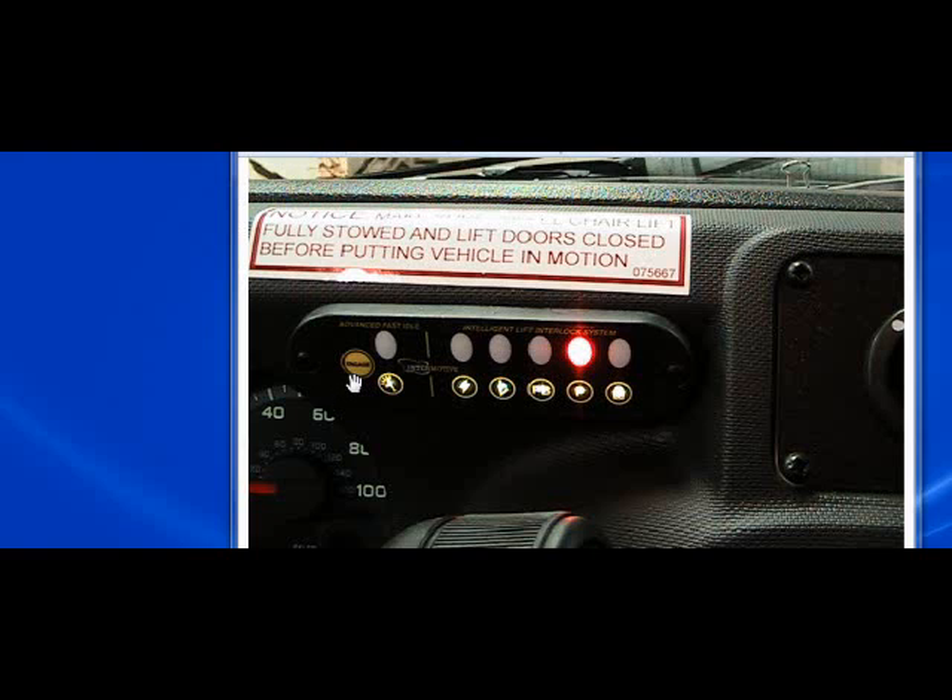The third function of this engage button is you can manually step up the idle by 100 RPMs on CAS vehicles. Each time you press the button you'll go up another 100 RPMs. The fourth function of the button is to put the system into diag mode. We'll get into the diag mode on the fast idle in a later session.